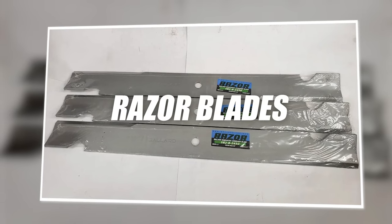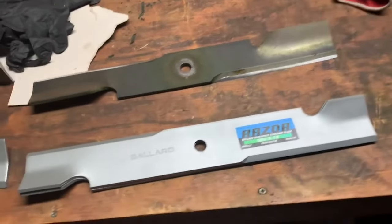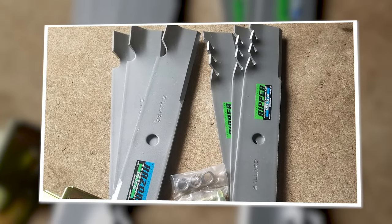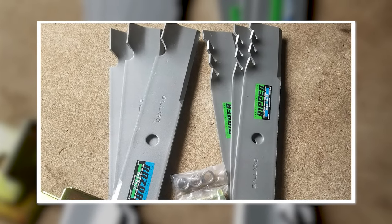Razor Blades: the Ballard Razor Blades are your standard commercial mowing blade. They are made of Rockwell .45 steel and have a very long life. These blades stay sharp for a long time and provide a fantastic cut.